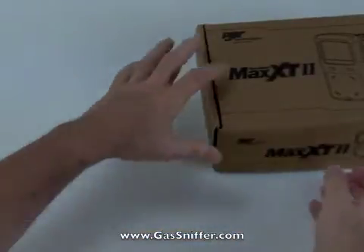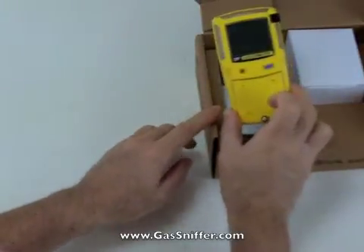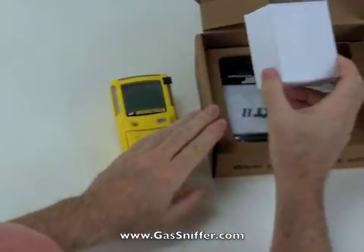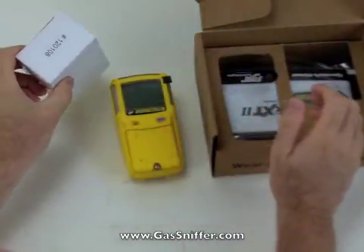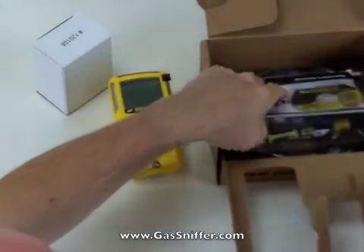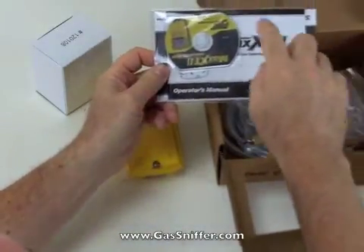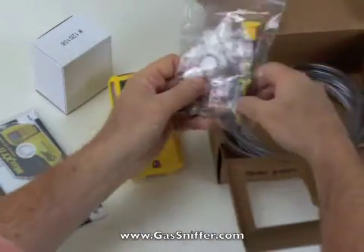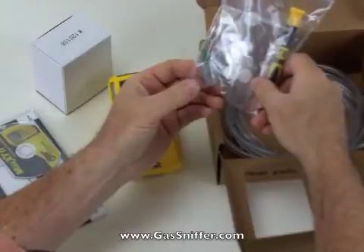Let's take a look at what comes in the box. We get the detector itself, the GasAlert Max XT2. We get the wall charger that plugs into the AC outlet. Also available as an accessory is the 12-volt charger adapter that goes in your car. We got the calibration certificate from the factory, and we get the manual, both in hardcopy and in DVD format. And we get a screwdriver with five sets of replacement filters for the pump, as well as a particulate filter that can go on the end of the hose.